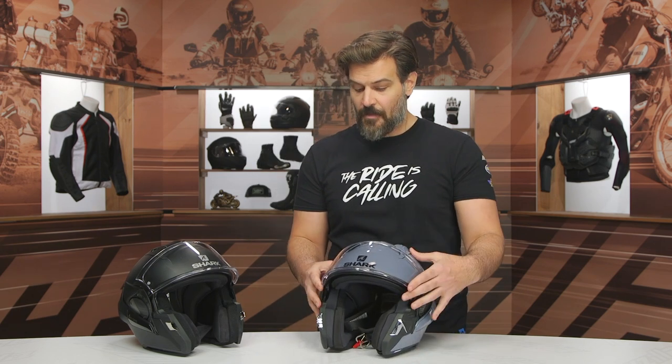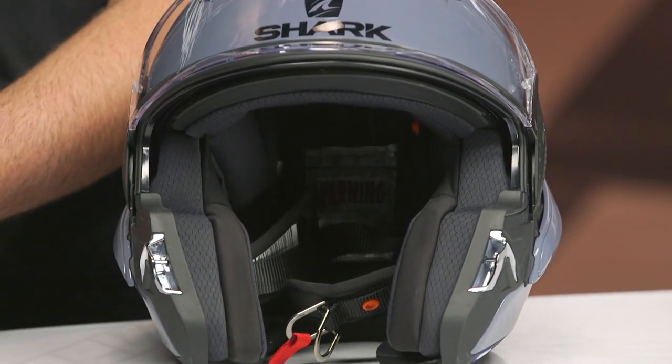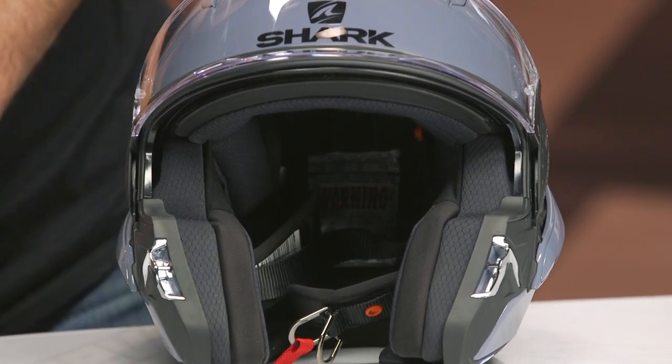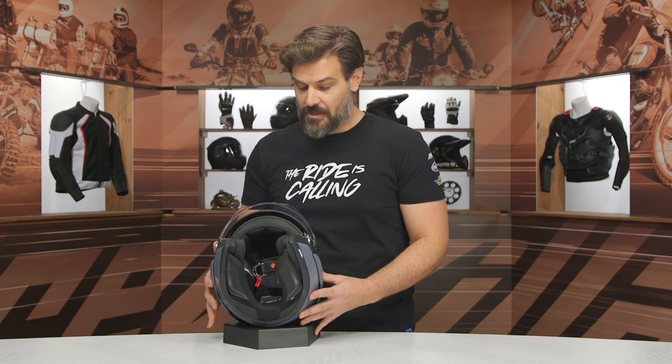So not a ground-up, earth-shaking redesign, but just some little accents that have changed over the previous version. Again, still something where I feel like maybe this should be a $350 to $400 helmet based on what we're seeing. To kind of drive home that point, let's just take a look at some of the finishing details on the inside.